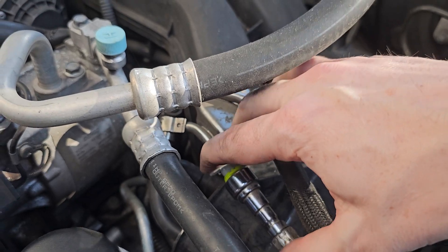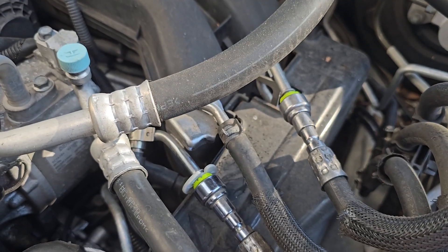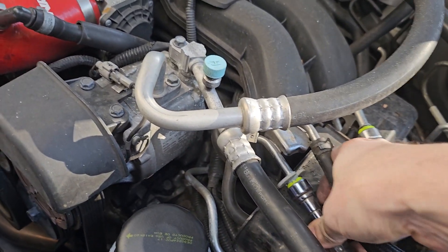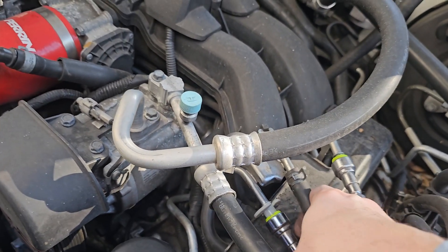I tried using their tool and it ended up cracking actually, so this is one I had — to be able to push in there and release that quick disconnect. You'll probably get a little bit of fuel that still comes out.